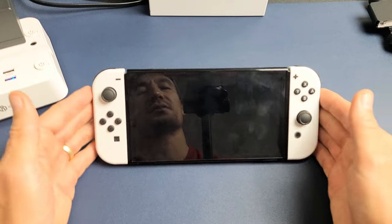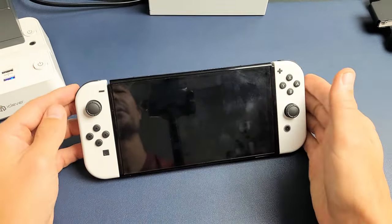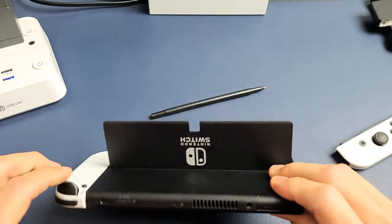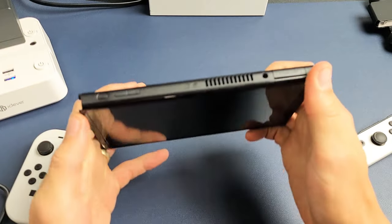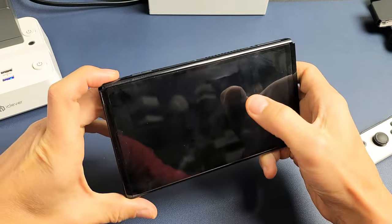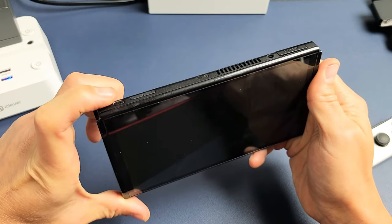So first thing is this. Also take note that this one is fixed, but let's pretend I have a black screen here. So first thing is this: go ahead and detach your Joy-Con sticks or controllers. Just go ahead and pull this out. Now, we have the power button up here. What we want to do is press and hold this power button for 15 seconds. We'll do it together.